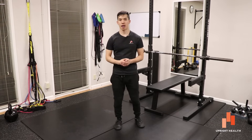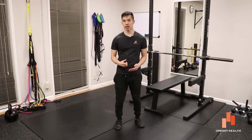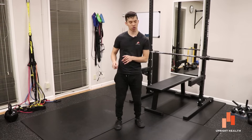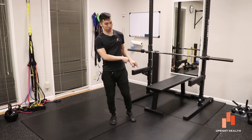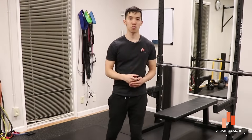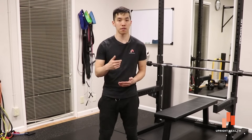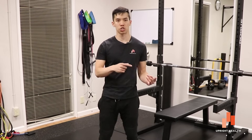Hey everyone, it's Vincent from Upright Health. When I'm working with new clients, I often get asked things like 'what muscle does that exercise work?' or 'how does that exercise work that muscle?' Well today I'm going to share with you one simple concept that you can apply to any exercise you encounter to figure out what muscle is or should be working.